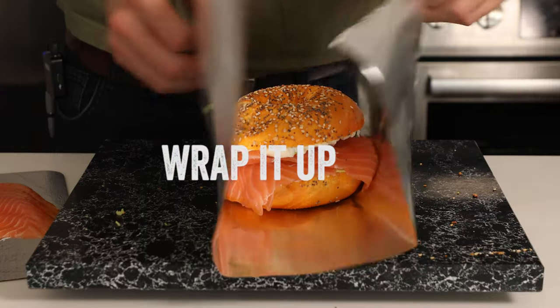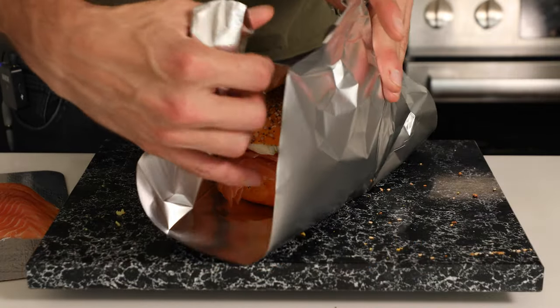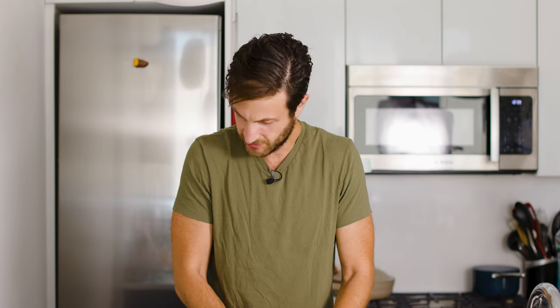And finally, wrap it up tight and cut it down the middle. When you wrap it, it pushes everything together and melds all those flavors together really well. So even when you're at home, I like doing this — squeeze it together, really keep it together. If you want to let it sit for a minute, maybe, you don't have to, but it really combines all the flavors.